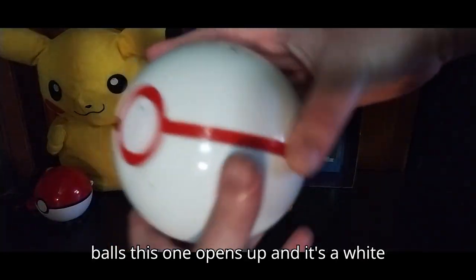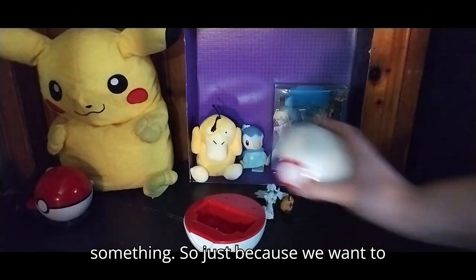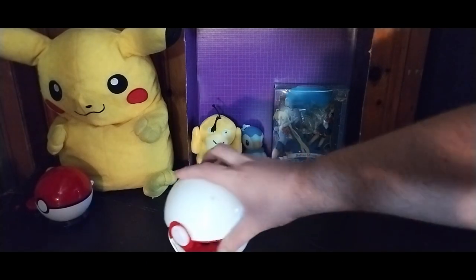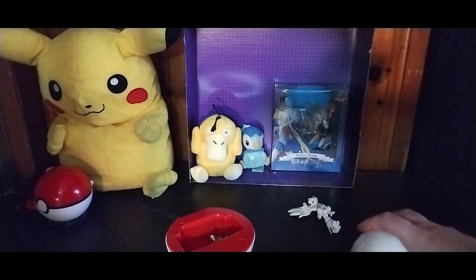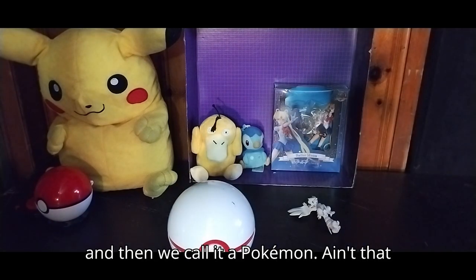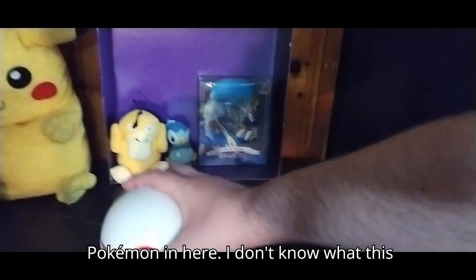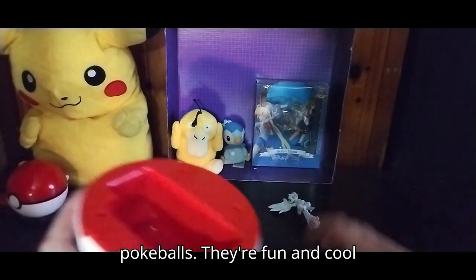Next on the list, we've got these big Pokeballs. This one opens up and it's a white Pokeball with a red line. I don't know what Pokeball this is, but you can put stuff in here and make it seem like you're catching something. So just to show off that gimmick, we'll put this guy in there, close her up, and see how it looks with a Pokemon inside. He's probably too big — let's go with this one from Pokemon XYZ. And then we reconnect that and call it a Pokemon. Ain't that cool?